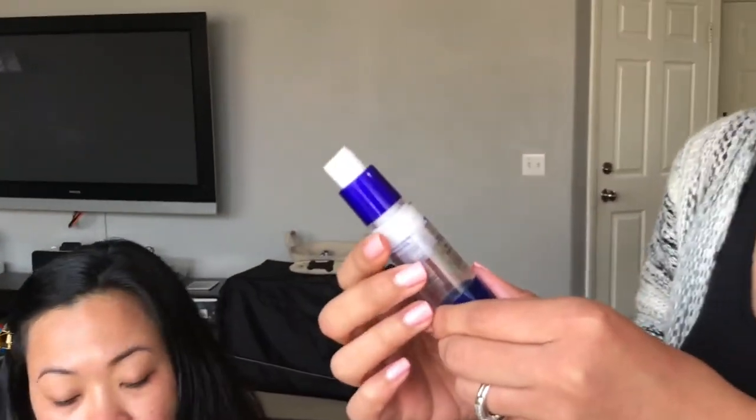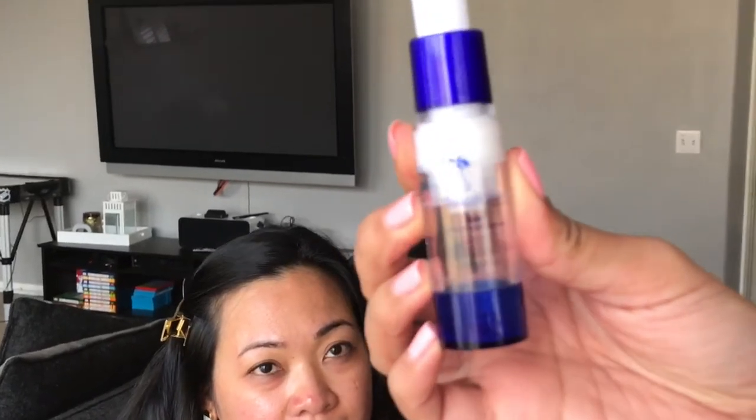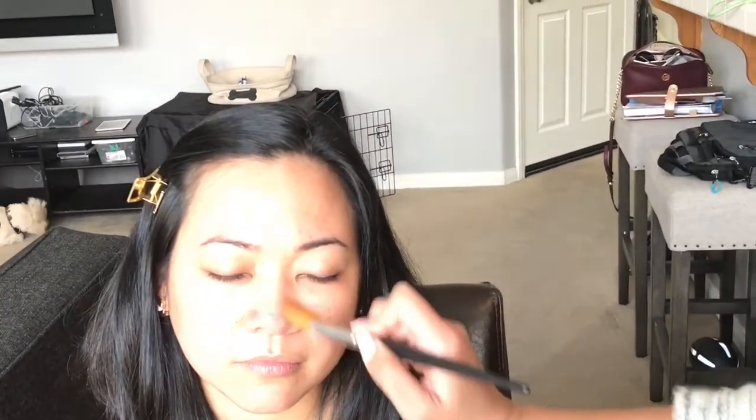After you put the moisturizer, you're going to prime her skin with the Make Sense Silk Pore and Wrinkle Minimizer. You want to use a downward motion so it gets into her pores.